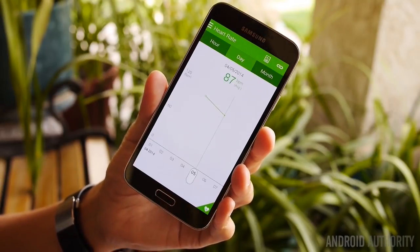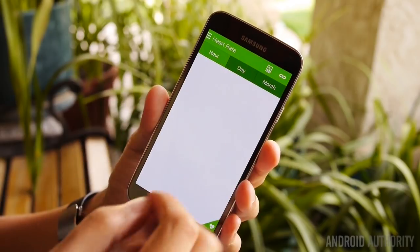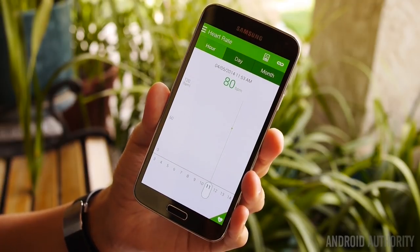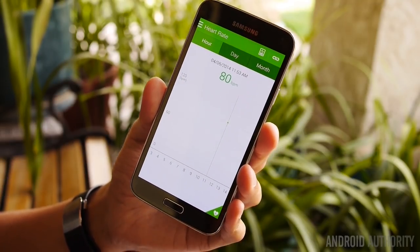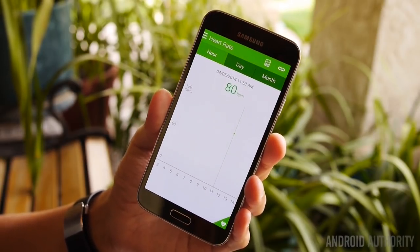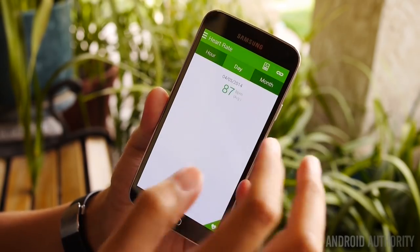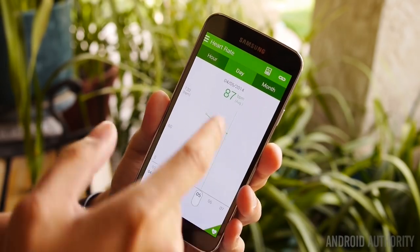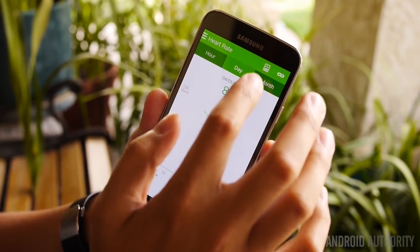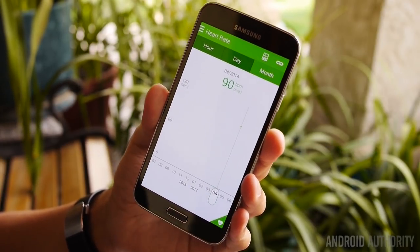You are able to track your various heart rate readings throughout the times that you test them, right down to the specific hours. So if you're a bit of a fitness enthusiast and want to know your heart rate after exercise or throughout the day, you can test it every hour or half hour and see the progression over time. As you can see, mine went down a little bit — it takes the average, which would be 87 across the few readings I've done, and even over the month so you can see your overall health from a longer-term standpoint.